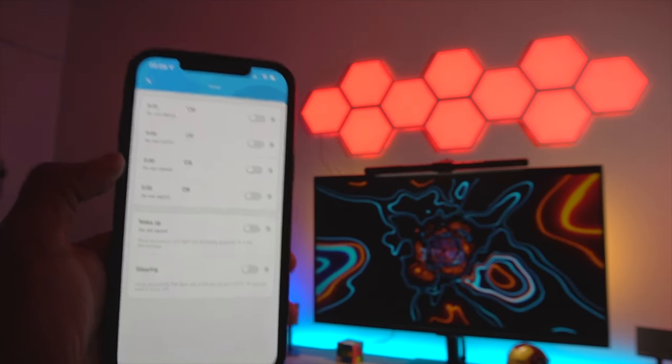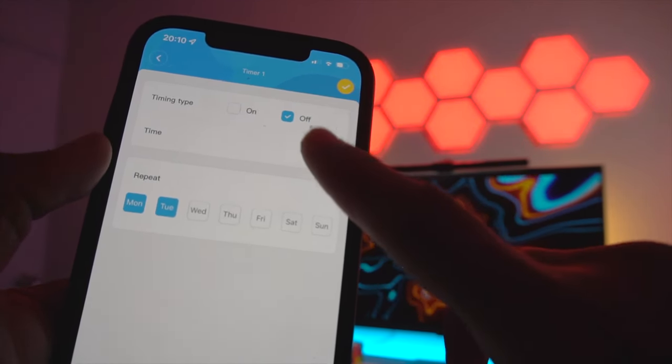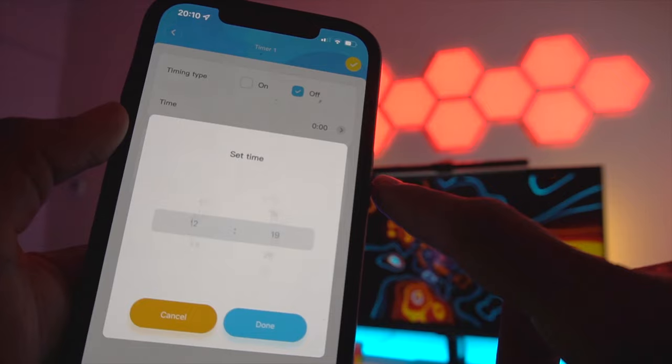If you wish to use this hexa light panel as a timer or as a sleep/wake-up light, you can still use this feature, just like all the other Govee products I have tested previously.